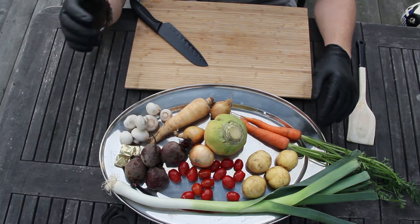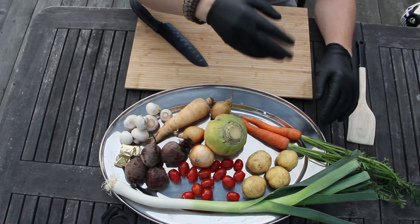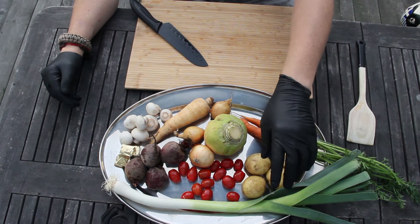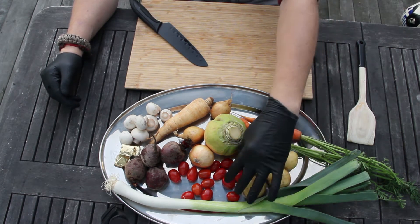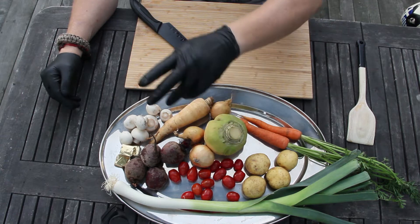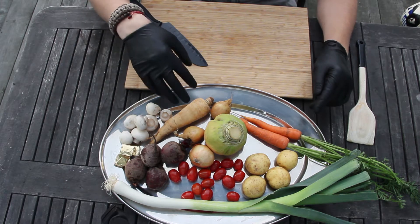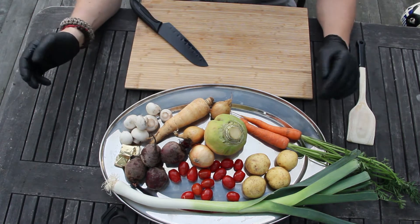I'm going to matchstick the beets, the parsnip, the turnip, and the carrots. I'm going to cube the potatoes because I'm a little bit scared that if I matchstick them they're just going to fall apart. I'm going to halve the tomatoes and slice the mushrooms and then chop the onions. I think that's it.